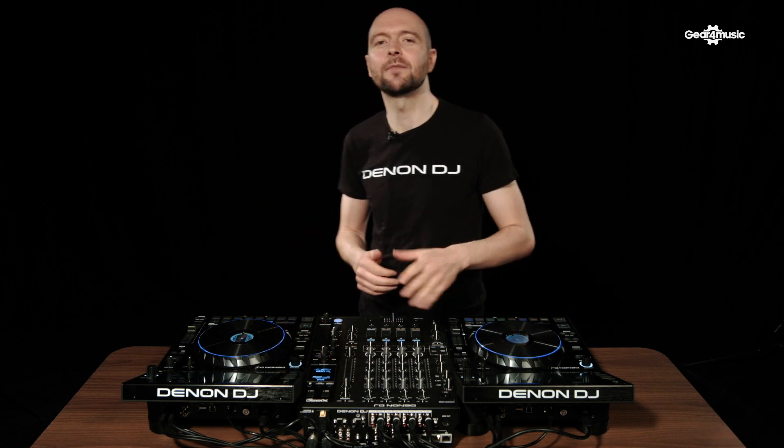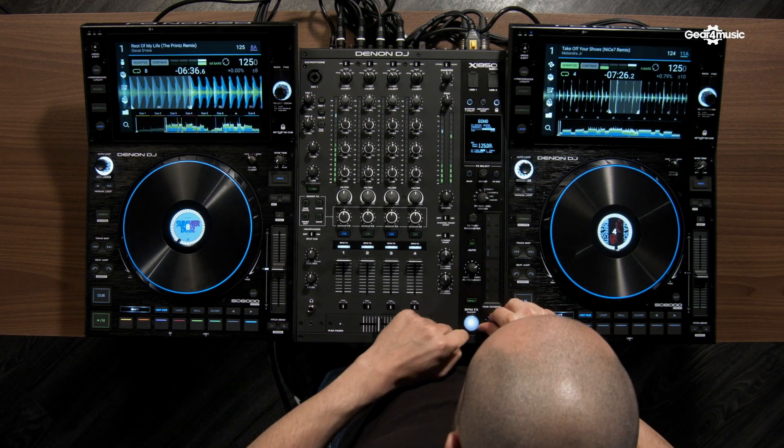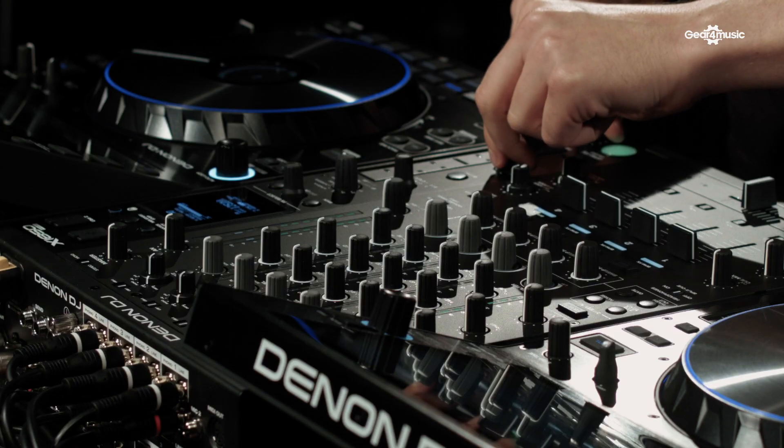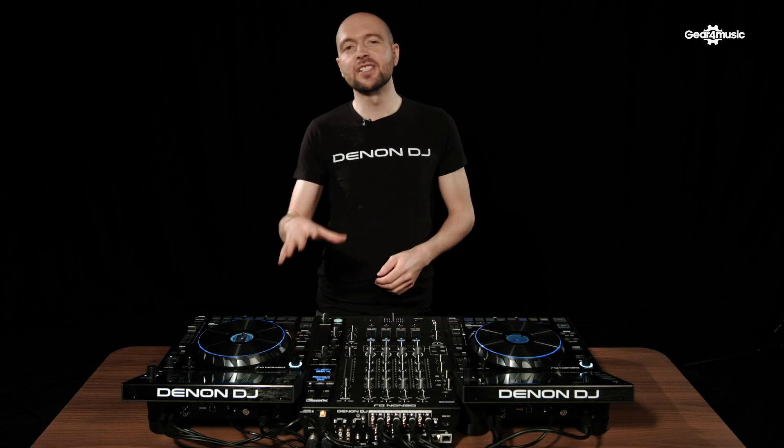In addition to the sweep effects we also have 16 additional BPM-locked effects that we can access with the OLED screen. For example, we have echo.